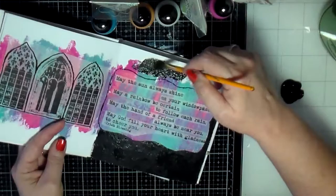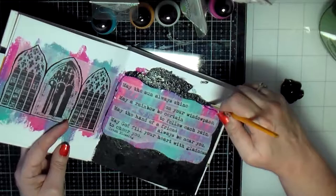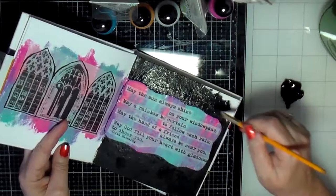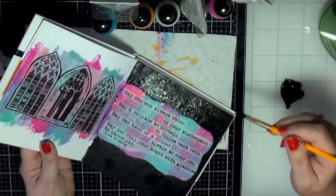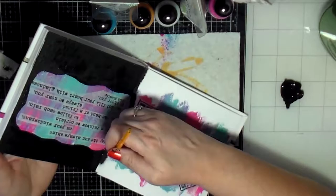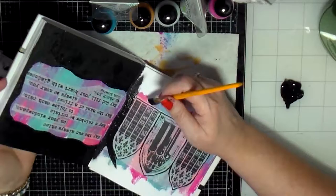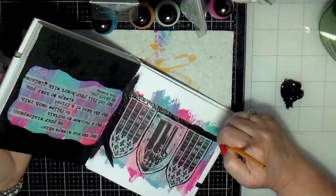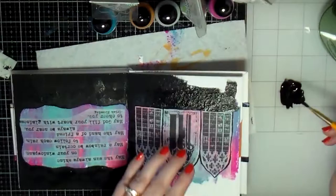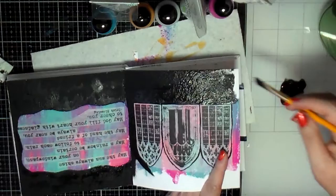I need to start spending more time art journaling. Right now I only art journal on the weekends, so maybe one art journal page a week. I should try to do more because my paints and stuff are starting to dry up, and I'd like to do more creative things during the week. It just seems like the weeks are always so busy — I commute, so by the time I get home it's late and I'm tired.